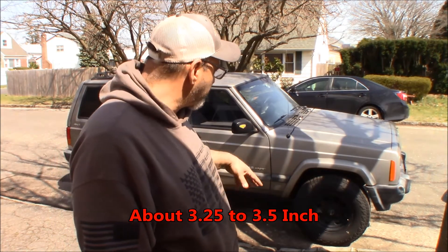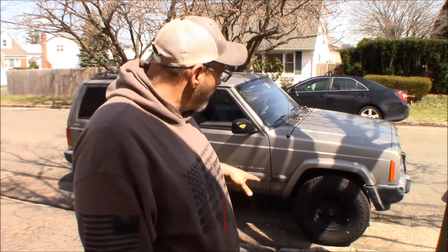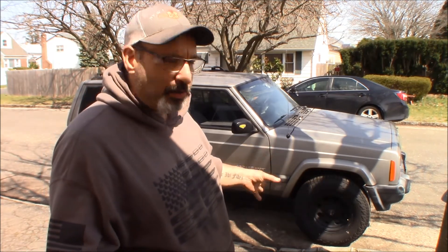I don't know what the backspacing is on the wheels, but they're aluminum American Racing wheels. The tire size is a 30 by 9.5. What we had on Cosmo, our other XJ, was a set of 225/75/15s which measure out to about 28 and a half inches by just under nine and a half inches. So we're getting an inch and a half less diameter.